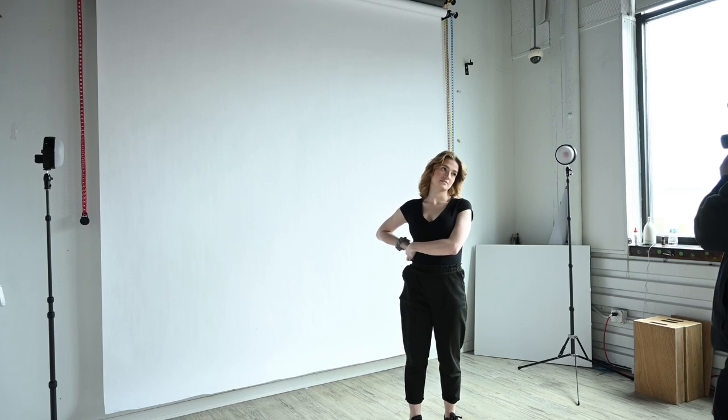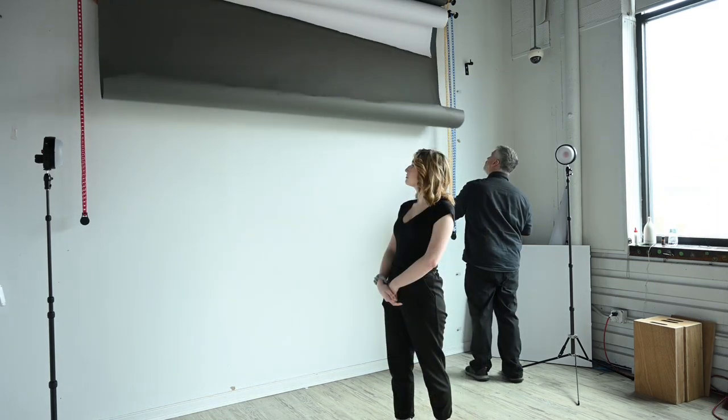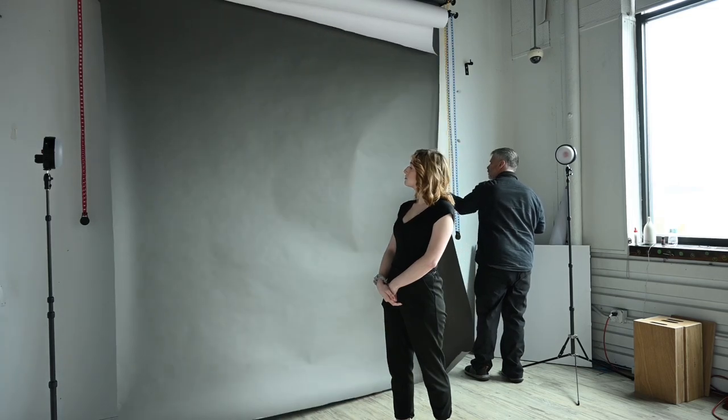Admittedly nothing special here. I'm just going to use a white backdrop and these are coming right out of camera — I'm not going to touch these up or color correct them. I just want to make sure it works fine. This is straight TTL. I do play with the plus or minus on the flash compensation through the camera, but it doesn't seem to do much. The TTL seems pretty well dialed in.